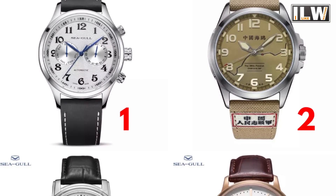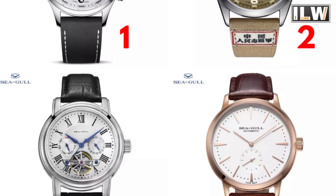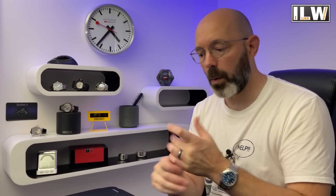Seagull got in touch and offered me two of four watches — they said pick two. They sent me some pictures and links, and I put it out to patrons asking which two watches I should accept to review. The results were fairly even, but some people pointed out that the military watch celebrating some sort of military conflict was perhaps not the right time to be reviewing watches like that, which is a fair point. So I asked for two different watches, and they have arrived.